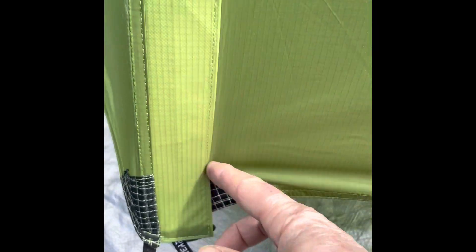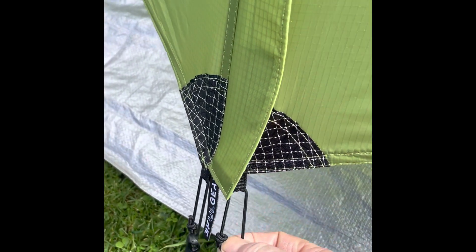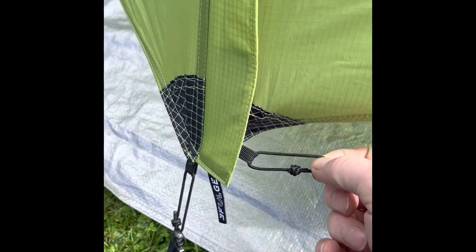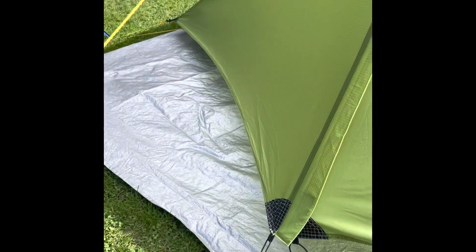Just pull it down. There's some Velcro here. I think that's firm enough without connecting this little one here which is fiddly. I'm just leaving that loose. That's the improvement I've made.